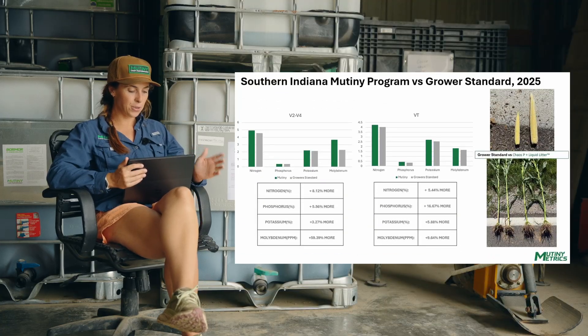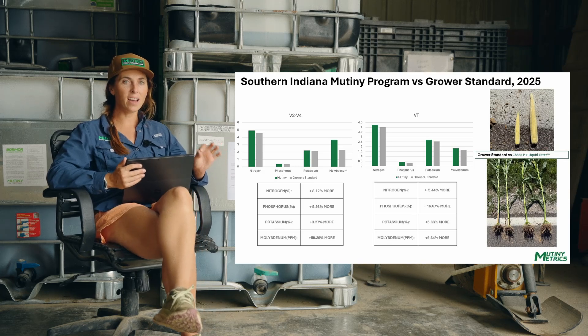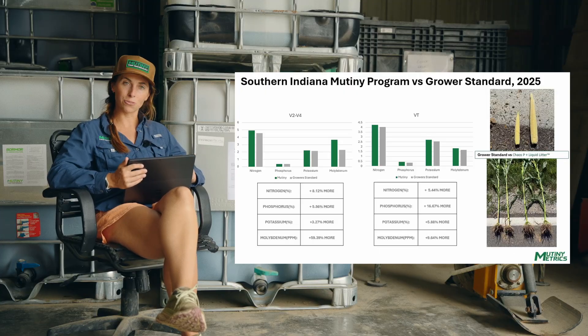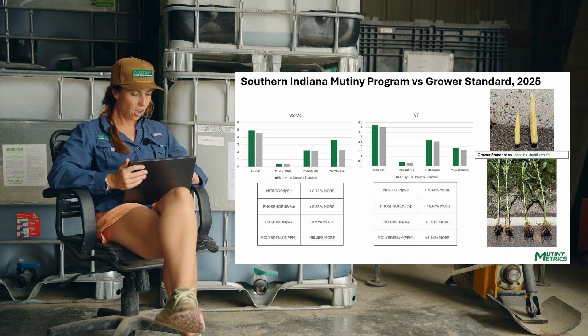Here we're in southern Indiana. Mutiny's program was four gallons of Mutiny Liquid Litter paired with Chaos P, an enzyme-based phosphorus product. The grower standard here was nothing — because he runs nothing. The ear you're seeing in the top right-hand corner of the screen was really impressive. The tissue sample data is equally impressive. At V2 to V4, we saw a solid increase across the board, and again at tassel timing we're still seeing that increase. What we see early, we want to carry throughout the season, and here it's holding pretty strong.